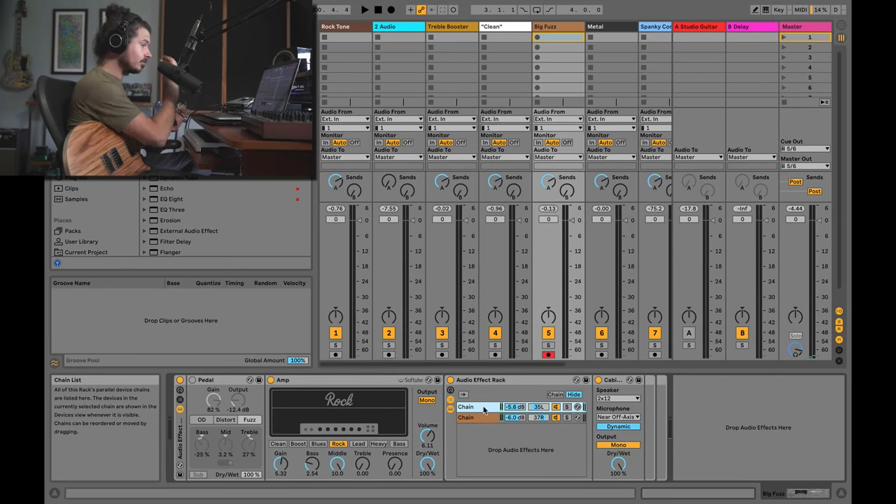I also have an auto-wah — basically the same concept, but I used a different filter mode for a different voicing and set it to 12 instead of 24 dB per octave slope, which is more common with wah pedals. You can also turn off the LFO amount and plug in a MIDI controller to control your own wah if you want.